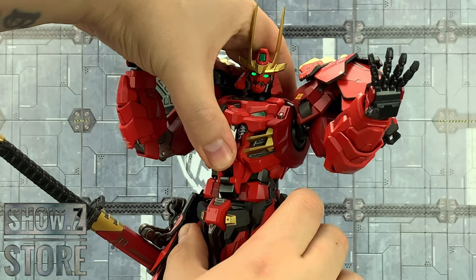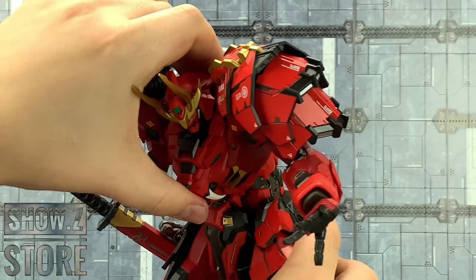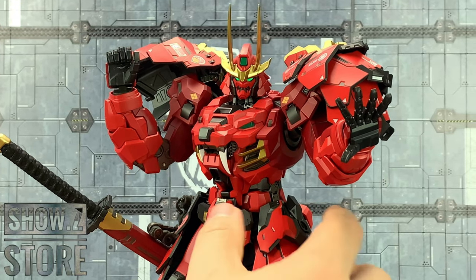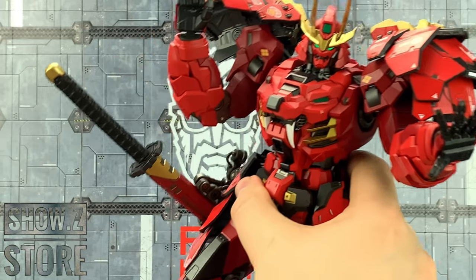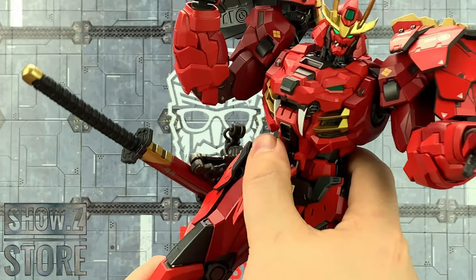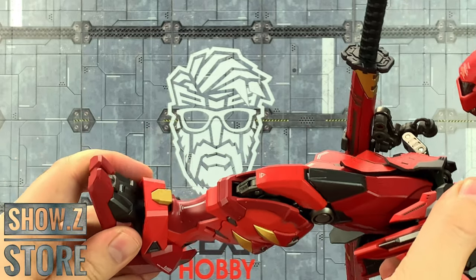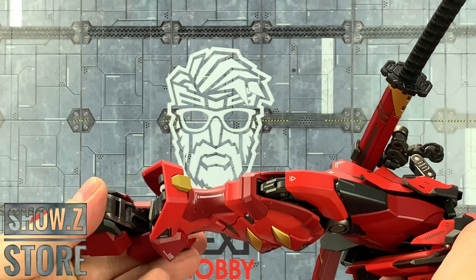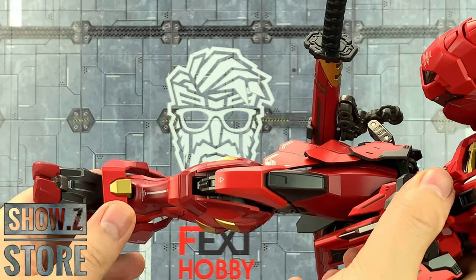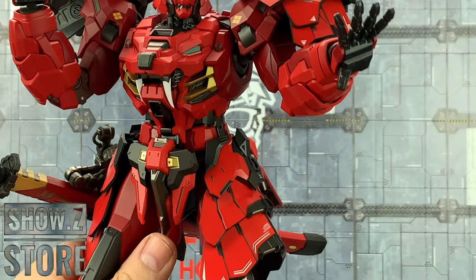We've got articulation on the waist with a really ridiculous amount of abdominal crunch and waist rotation. The legs can come forwards and backwards, out to the side, with upper thigh rotation and double joints on the knees. Way too much articulation on these feet — heavily articulated left and right, and a really nice deep pivot as well. Even the shin guards are ball-mounted, and these hip skirts are also on ball mounts.